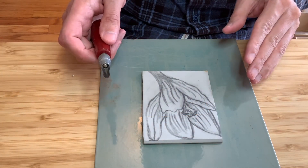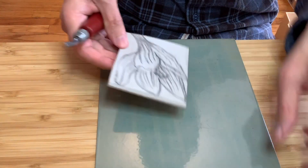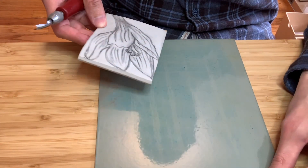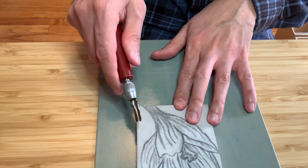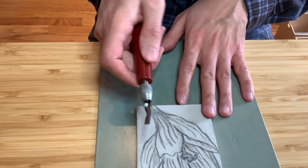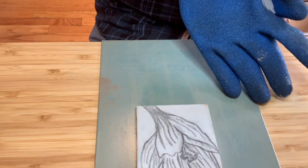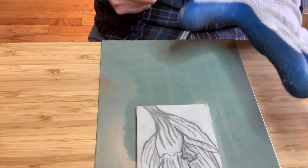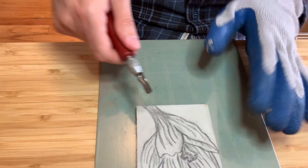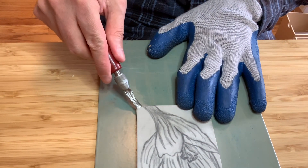Once your design is transferred, you're ready to cut. I'm using this bench plate here, which I previously said can be used to roll out ink. It can also hook over your table and makes a good safety tool for when you're cutting. You always want to cut away from your hands, and if you have them, it's a good idea to wear a pair of work gloves — at least on the hand that is not cutting — to save yourself from any accidental gouges if you happen to slip. With this easy cut linoleum, you're less likely to slip.